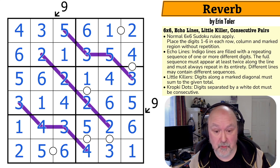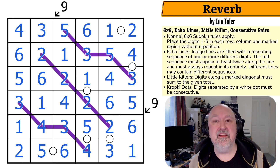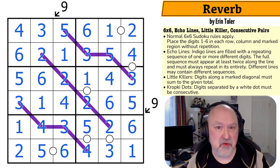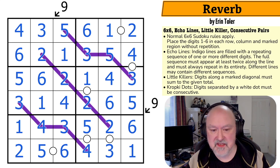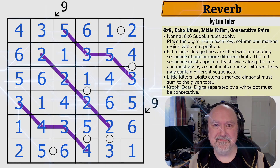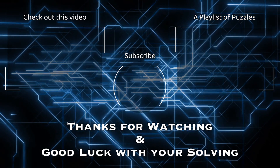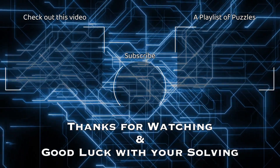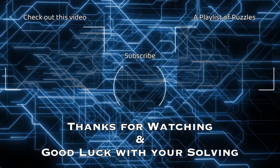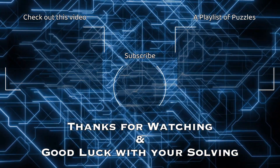I'm a bit flabbergasted — I was not expecting to solve this one quite that quickly. Thank you everyone for watching, I hope you enjoy the content. As always, like and subscribe — I don't say that often enough according to YouTube. Please provide comments below; I'm sure Erin will be paying attention. Thanks everyone for watching, and as always, good luck with your solving. I'll see you next time.